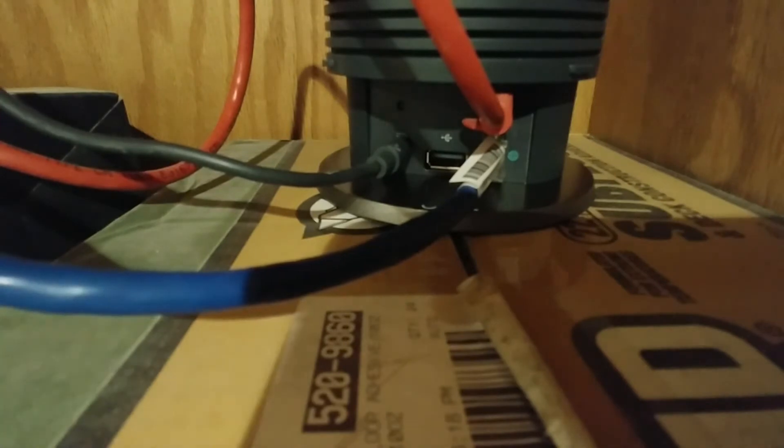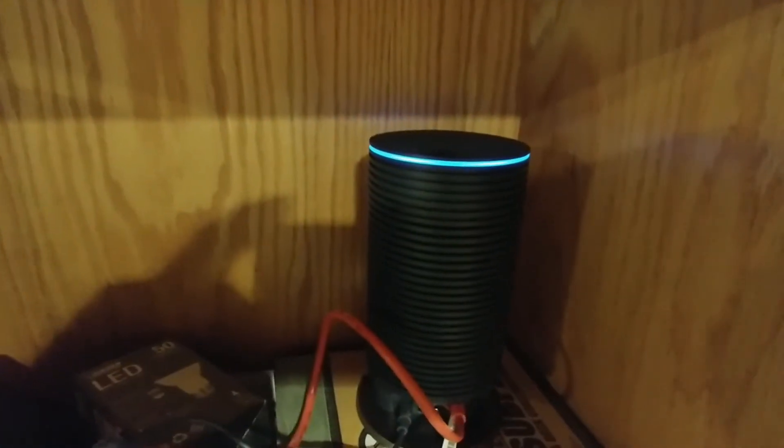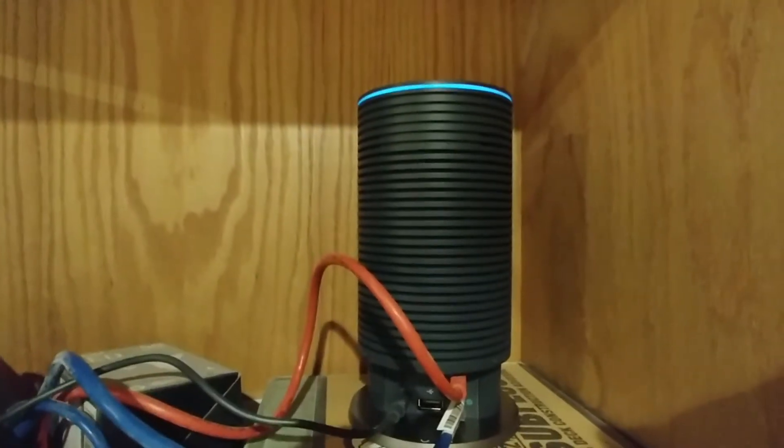And there we go. Our blue light did come on on top. So now we're going to go through the setup process for the OnHub itself.